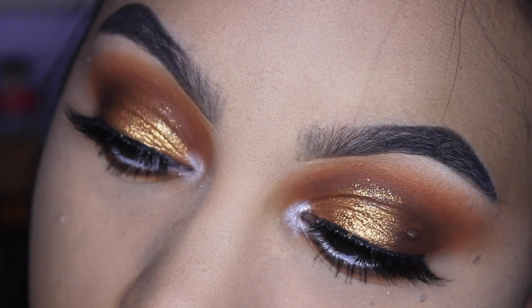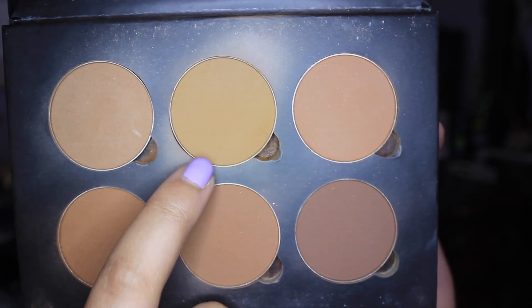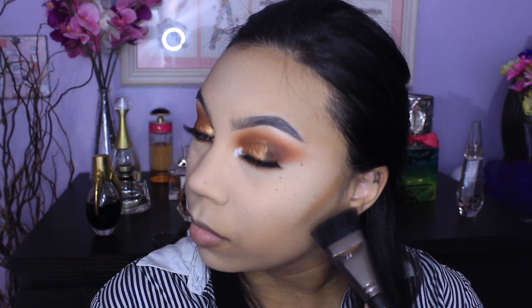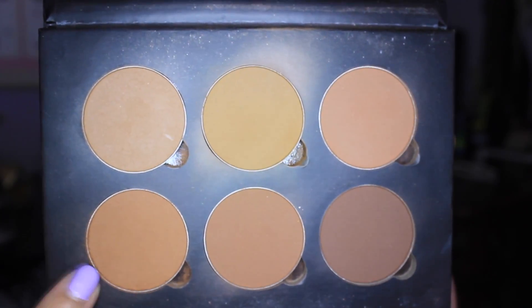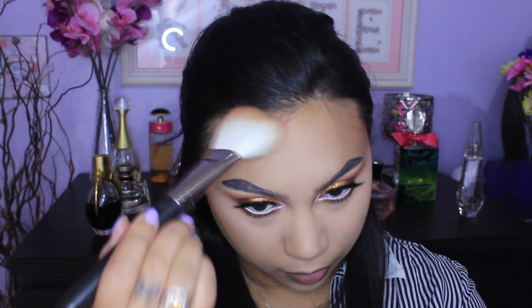So these are the finished eyes and now we're moving on to the face. To contour I'm using my favorite contour powder of all time, Anastasia Beverly Hills Contour Powder in Earth. It's a little bit more on the warm side but for my skin tone it works out really well. I'm using the Makeup Geek Chisel Cheek Brush and just contouring like always. Then with Copper Brown, which is a lot warmer with orangey reddish undertones, I'm taking the MAC 135 brush and bronzing up the skin — going all over the face to just make myself look bronzey.